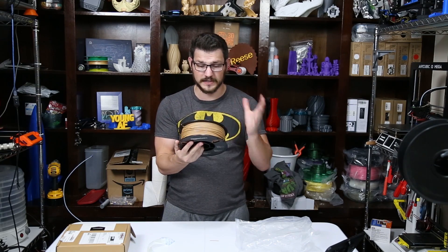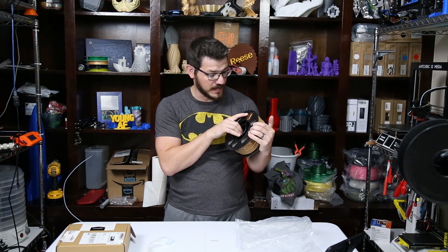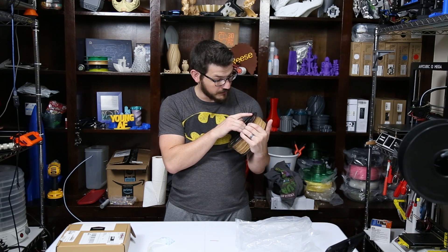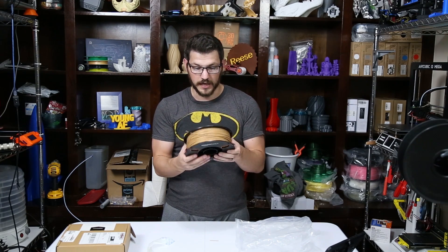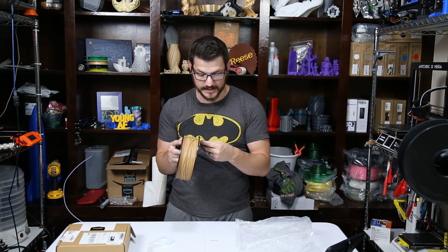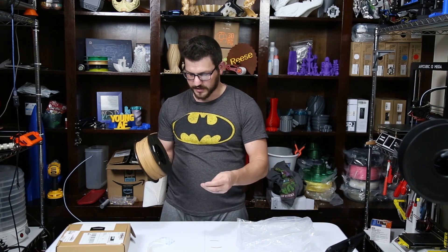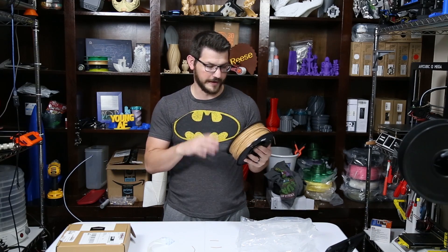I like their spool design. It's the same as the other ones. They have these two cutouts that tell you roughly how much you have in there by meters and by weight, ranging from 500 grams to 100 grams, and from 260 meters down to 50 meters. On the back there's a little batch number that if you have any problems, you can contact them. This is actually pretty brittle right now — it's all just snapping in my hands. I've only had this sitting on the shelf for like two weeks, but I'm not sure what's going on there.